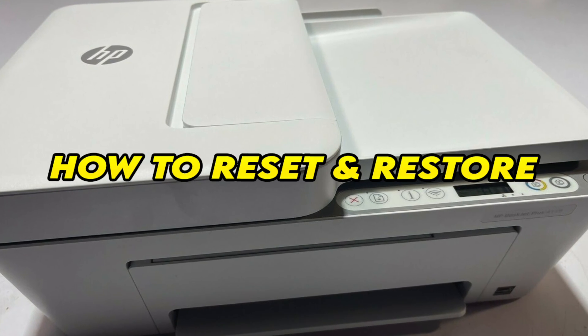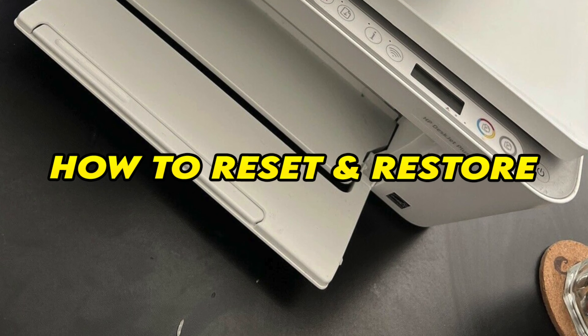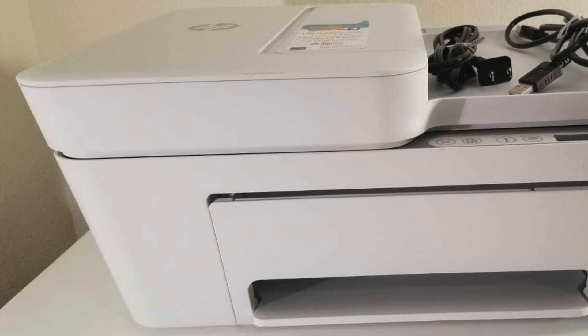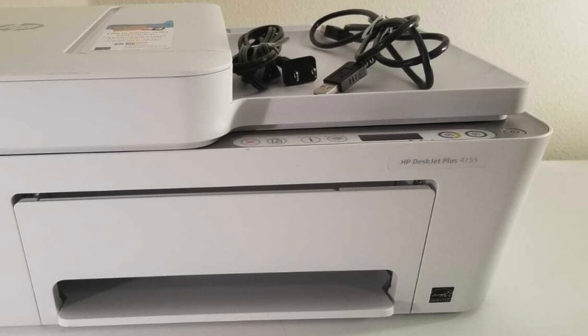In this video I'll show you how to reset and restore your HP DeskJet Plus 4100, 4155, and many others that look just like the one you see on the screen. This can fix many problems and I have two ways of doing it. So let's start with the first one.